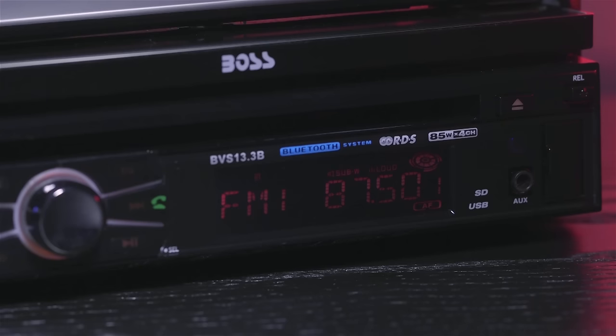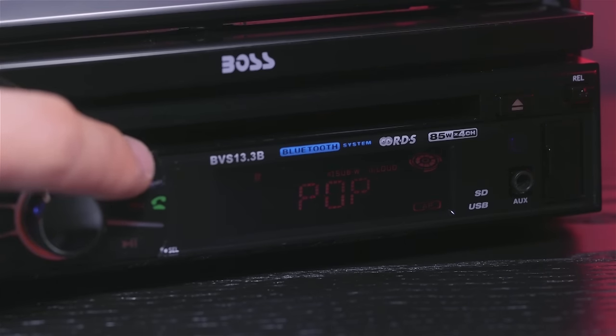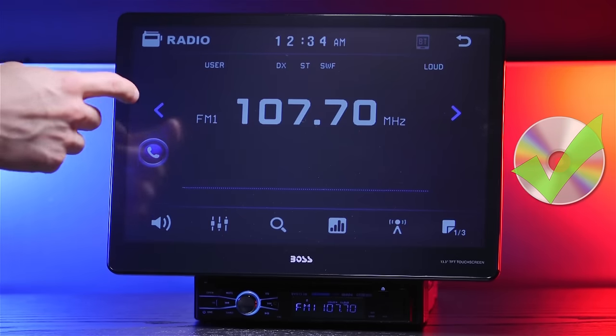To start, this radio has an output of 85 watts, has a built-in FM and AM tuner and EQ, and plays those old Matchbox 20 CDs you have laying around in your car.